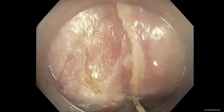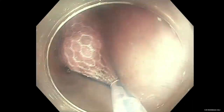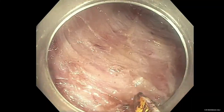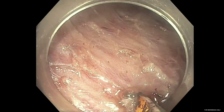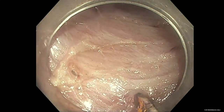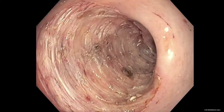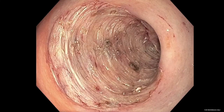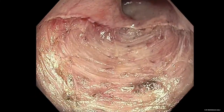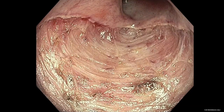After dissection is complete, a mesh retrieval netting device is inserted to remove the en-bloc specimen. Upon removal of the lesion, the Speedboat RS2 device is reinserted to perform coagulation of visible vessels under 10 watts of microwave coagulation.